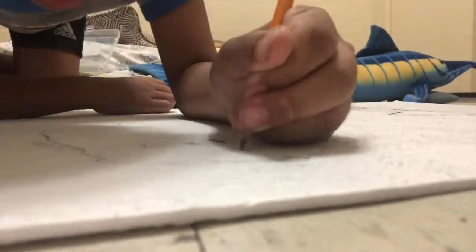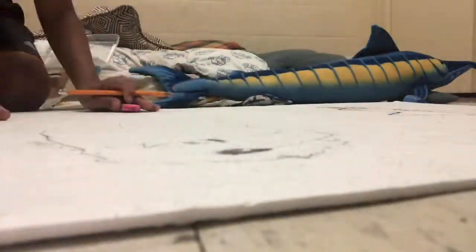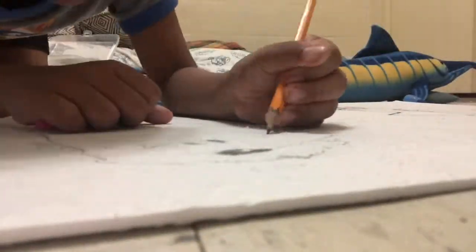Hey guys, today this is my Shin Godzilla drawing and time-lapse video. You might hear my little brother just raging to escape. There are cutscenes in this video, like the one coming up in like three, two, one.